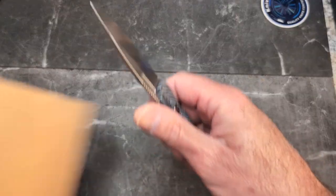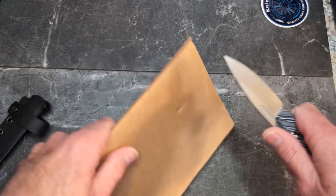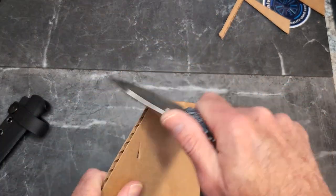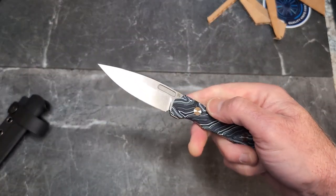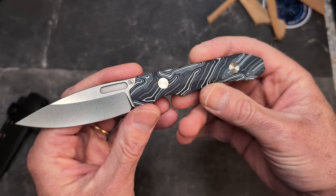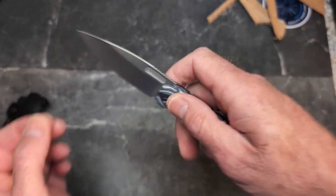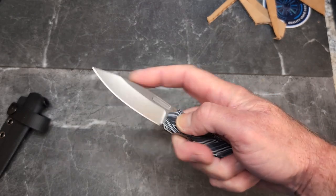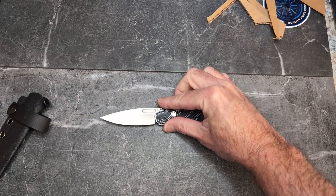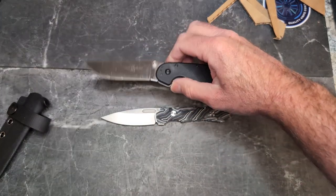It does have a very nice tip — punctures pretty well. It's just a fantastic cutter. This would be a great EDC knife, which is what I've been using it for, but this would really shine camping — a fantastic camp food prep knife. Great pinch grip as well.